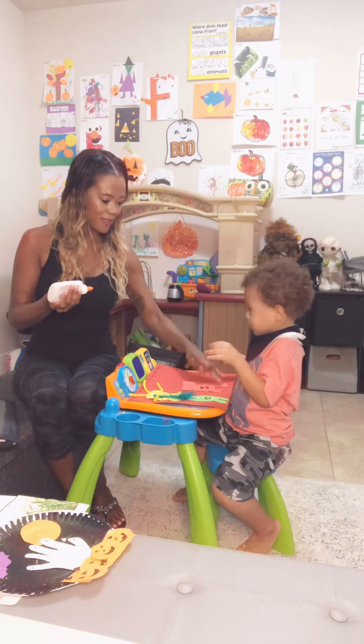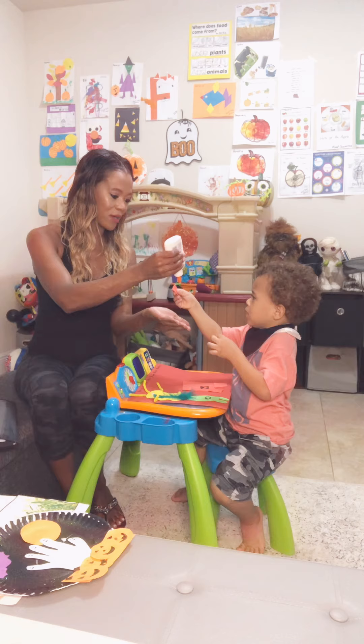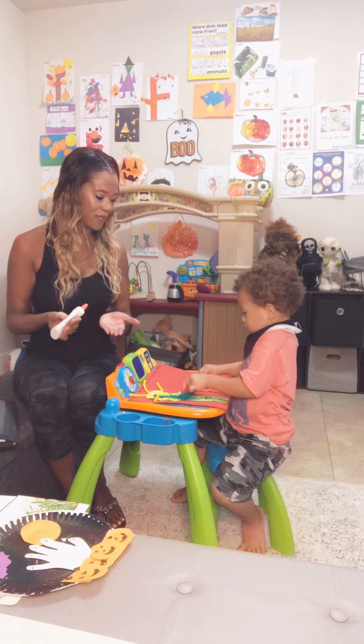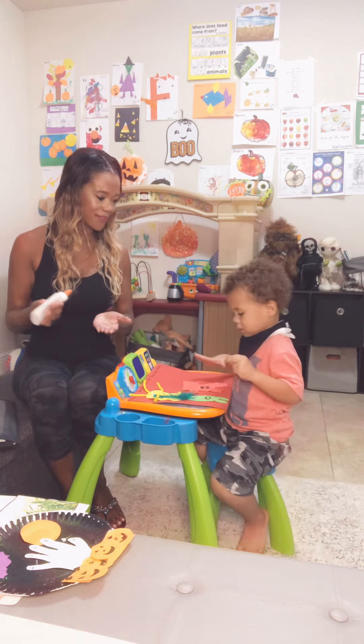Then I have two little square arms. Can you give him his two square arms? Can you count? One, two. Count them as you put them down — say one, two. Good job.